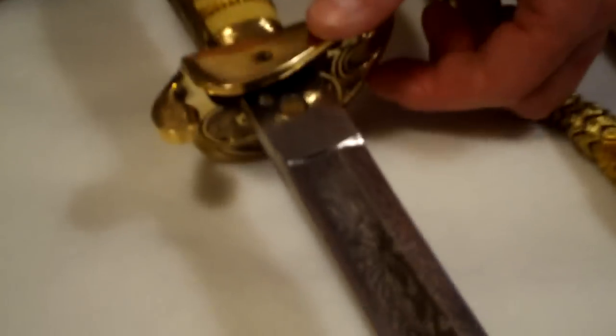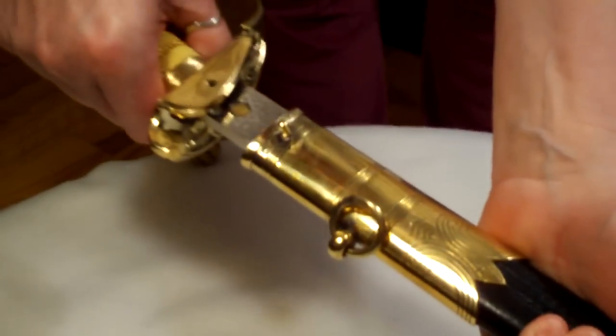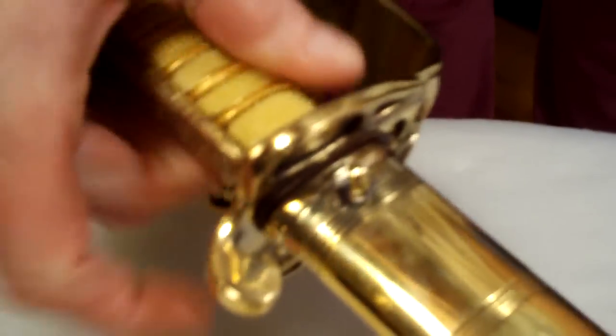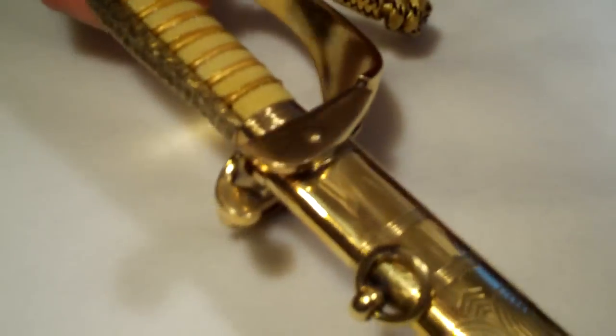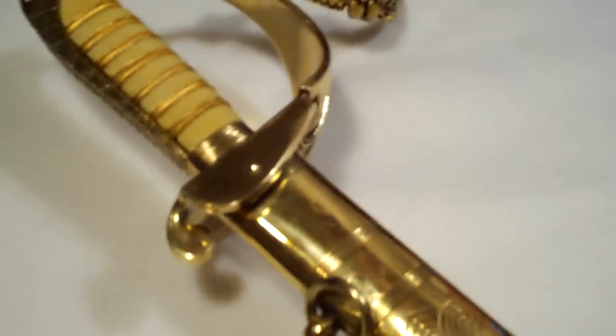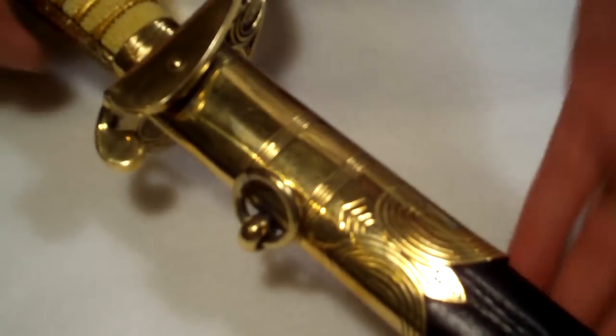We've got here this part of the actual scabbard and how it actually comes together. We'll show you how she goes — we'll sheathe it. This little clasp here goes over top of this little button and actually secures it quite nicely to the sword. That's a neat little feature, because you wouldn't want someone drawing it without you knowing. So that keeps it firmly in the sheath.